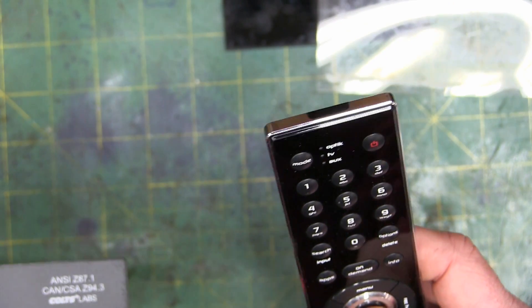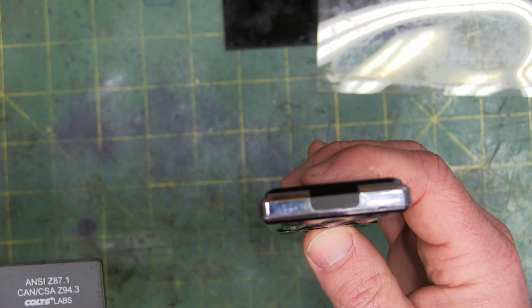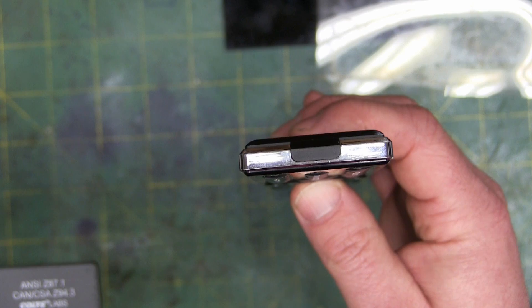This is a remote control, and it works on infrared. You can't see that with the naked eye, but the camera picks it up — it's sending infrared signals. That is what is triggering the helmet's sensor.